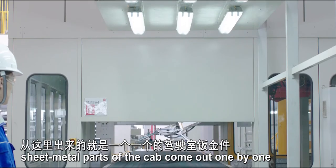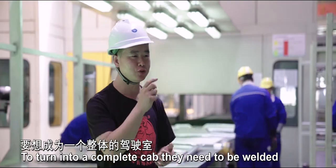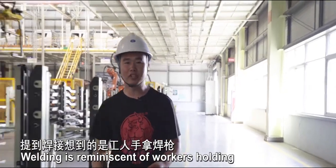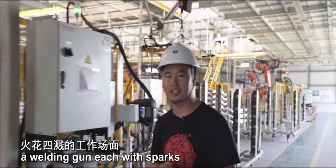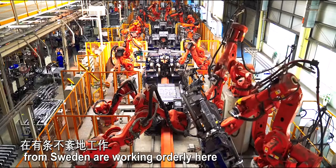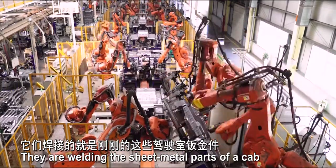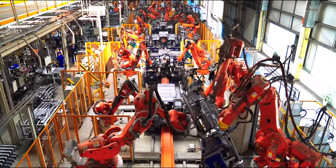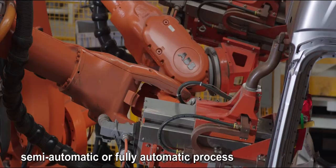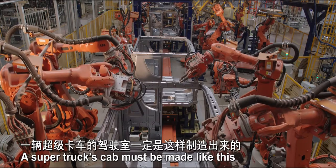After processing, sheet metal parts of the cab came out one by one. To turn into a complete cab, they need to be welded. Welding is reminiscent of workers holding a welding gun each with sparks, but here only 133 ABB automatic welding robots imported from Sweden are working orderly, welding the sheet metal parts of a cab. Truck cabs are mainly produced by manual, semi-automatic or fully-automatic process. In fully-automatic process, the cab is welded completely automatically by robot — a super truck's cab is made like this.